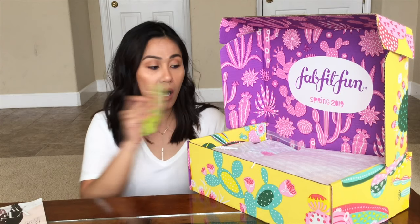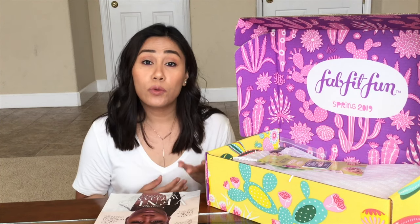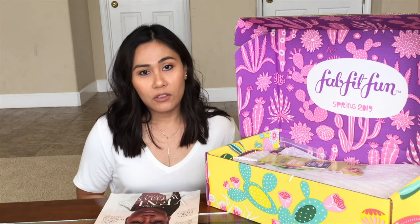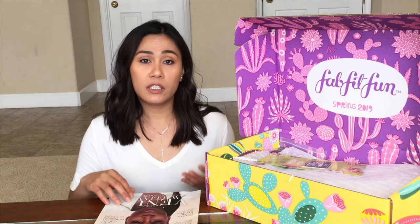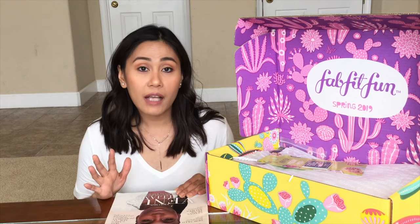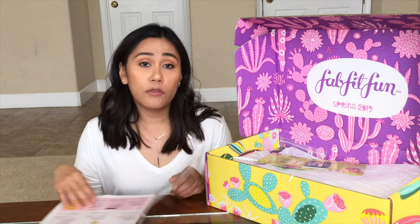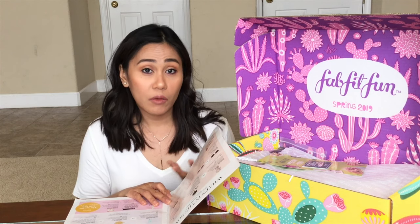There are different levels of membership with FabFitFun. You can either subscribe month to month or you can pay in advance for the whole year. For me, it was a little too expensive to pay like $200 upfront for the whole year, so I decided to subscribe month to month. Depending on your membership level, you have the opportunity to customize the products in the box. As a month to month member, you get to customize at least three options, and the other five items are a surprise. But if you were a select member who paid for the whole year, you can customize all eight items.